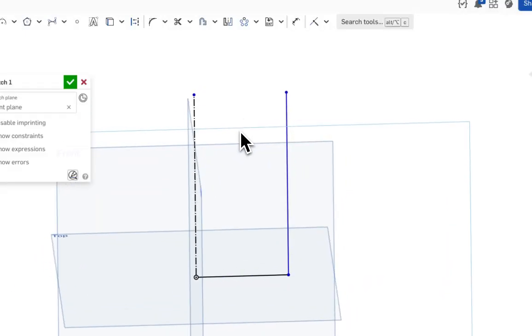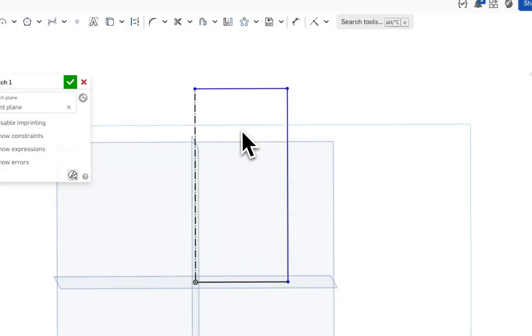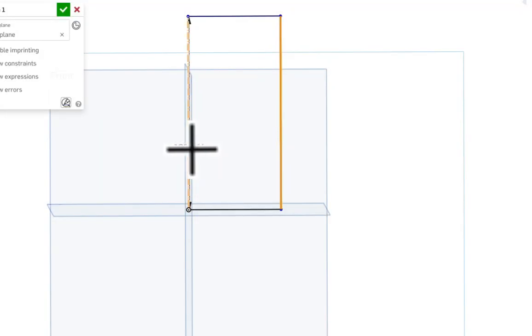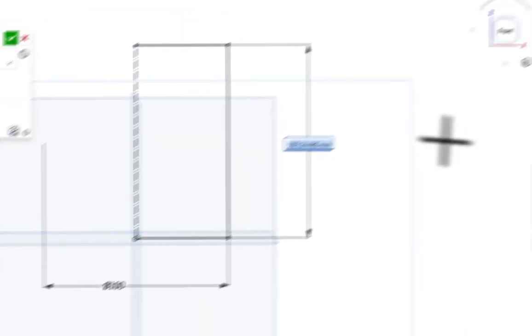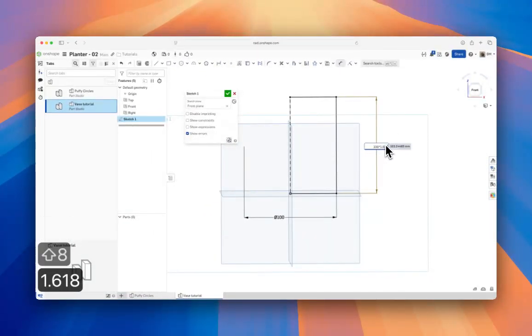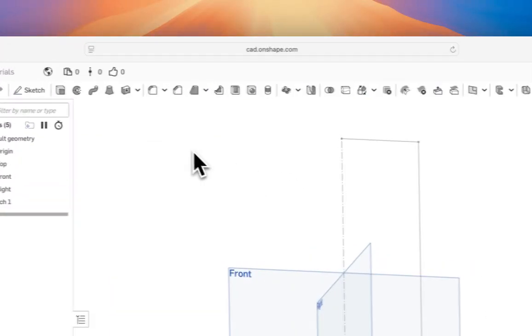Hit D to dimension this line. Select the line, then select our axis — that lets us dimension it as a diameter. We want the vase to be 100 millimeters in diameter. For the height, we'll type 100 times 1.618, which is the golden ratio. It's just an aesthetically pleasing rectangle proportion, so we'll go with that.